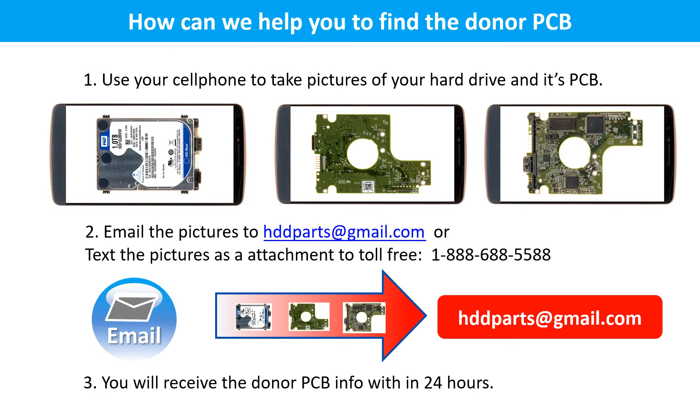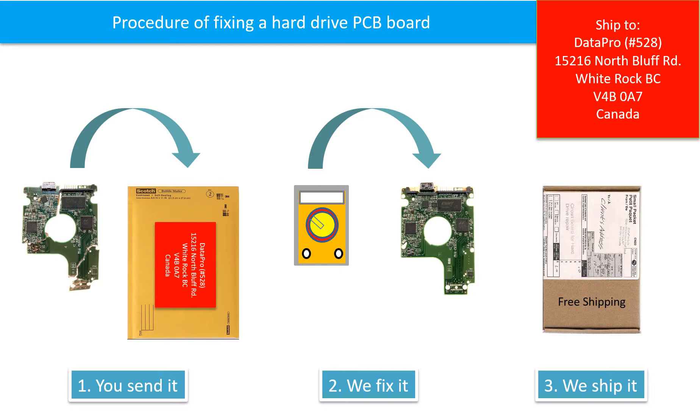This picture shows how we can help you find the donor PCB board for your hard drive. Step 1: use your cell phone to take pictures of your hard drive and its PCB board. Step 2: email the pictures to hddparts@gmail.com. Step 3: you will receive the donor PCB board information within 24 hours. This picture illustrates the procedure for fixing a hard drive PCB board: the client sends in their PCB board, we fix it, then we ship it back to the client.